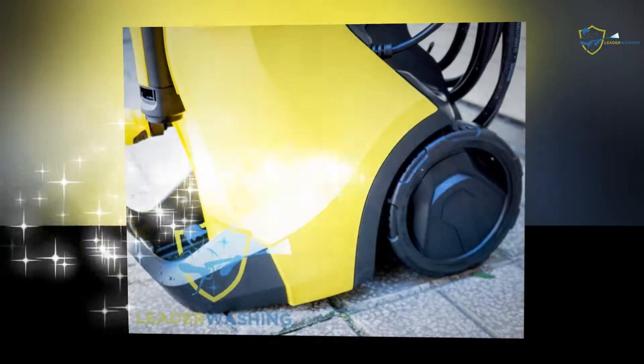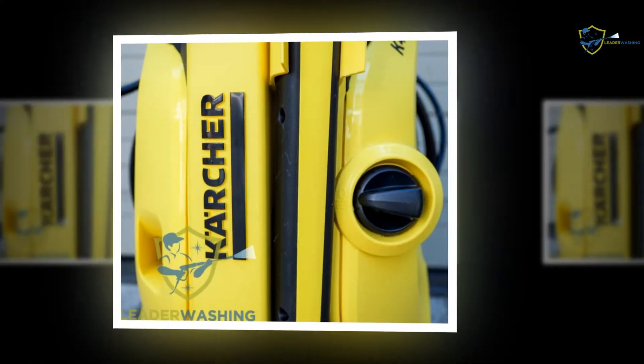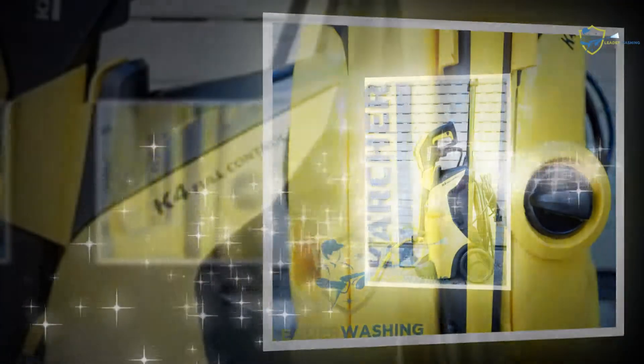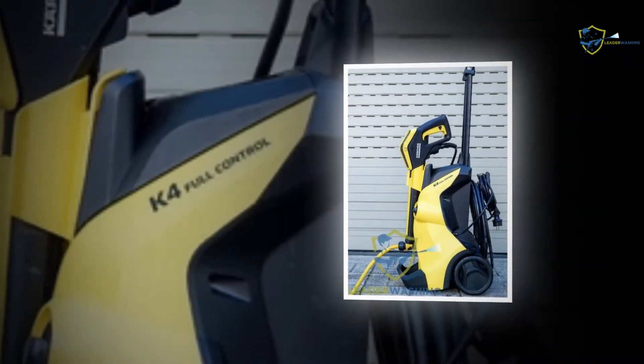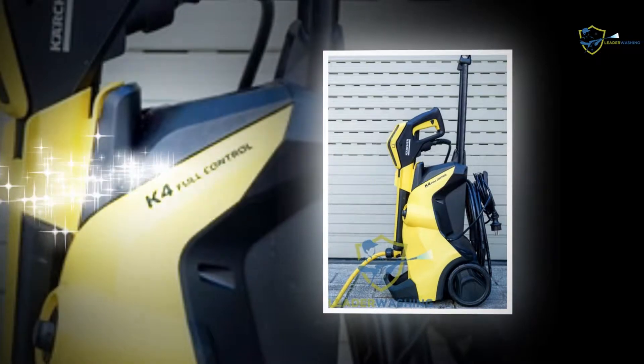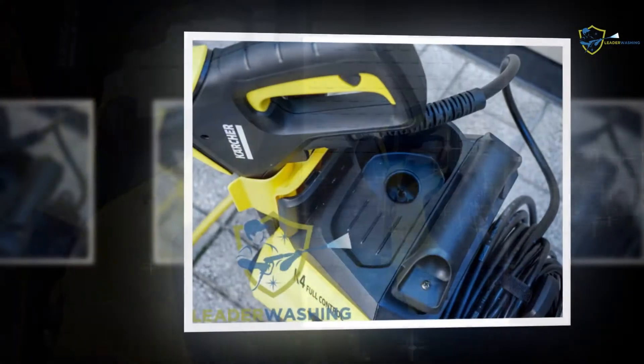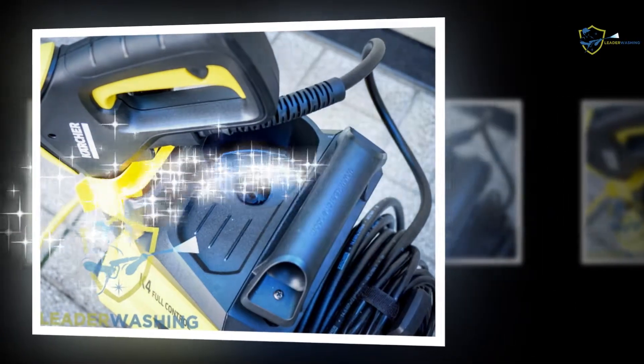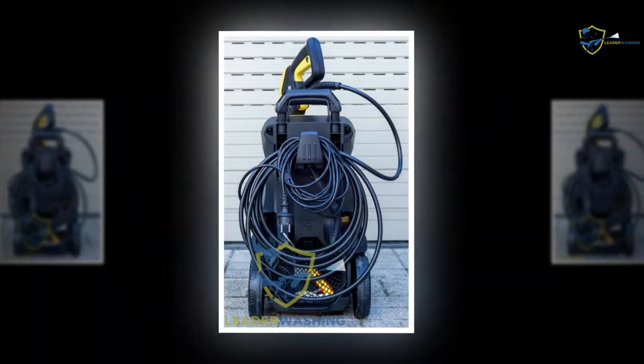The Karcher pressure washer takes little space. Compact setup and sleek manufacturing made the entire item very lean and powerful. The long hose pipe can be kept at the back of the tool. The gun can be stored on board, as well as the nozzles and power cord. The machine takes up little space along with all its elements, so users can keep it in their garage, under the stair, or anywhere else. It would sit unnoticeably.